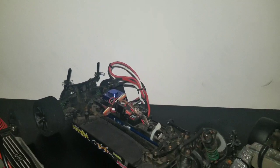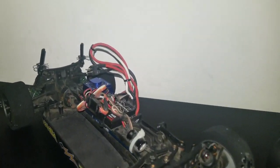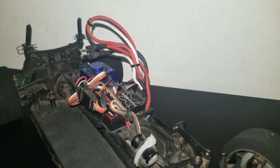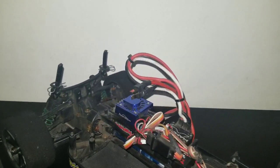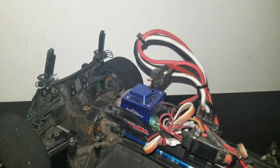Then I got the Team Associated Apex. That's got a stock servo — it's pretty decent. It's got the Mamba X ESC; this ESC is a beast by the way. When I run this car this new season, I'm going to try it out on 6S, see what we can do with it. It's got a Castle 5700 KV motor in there.